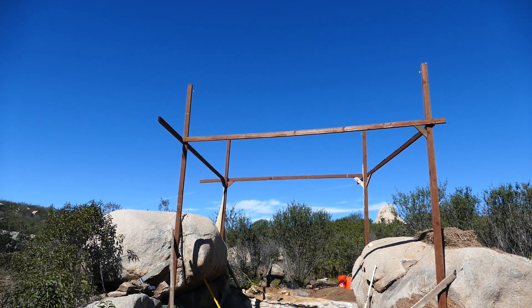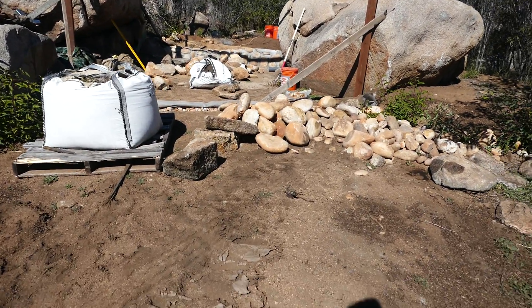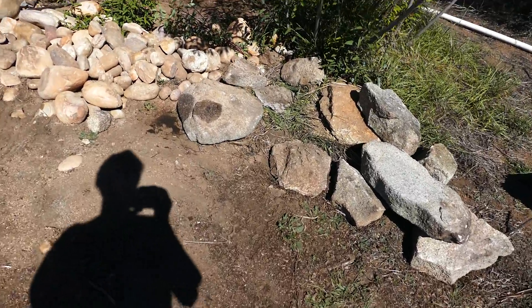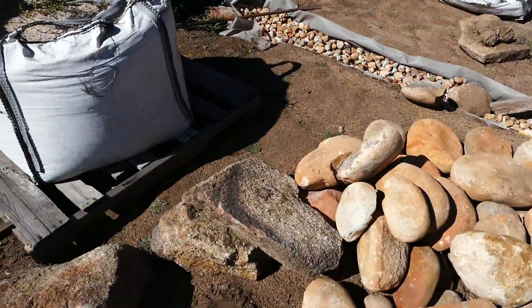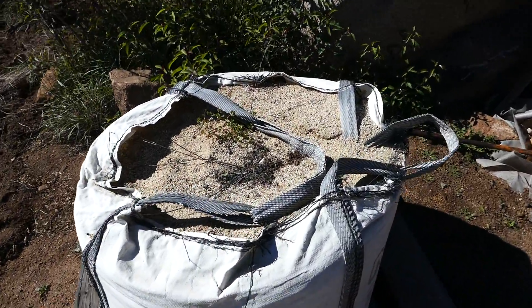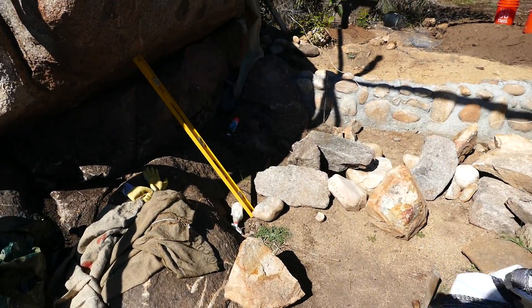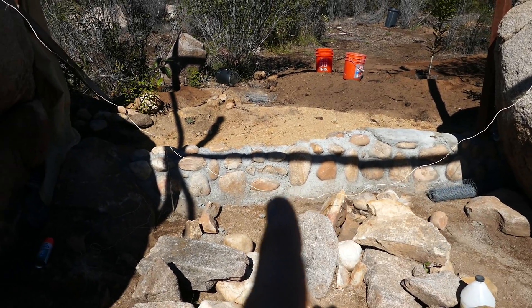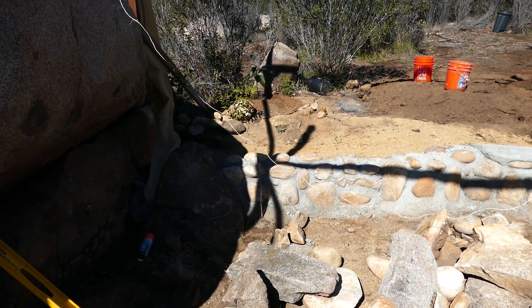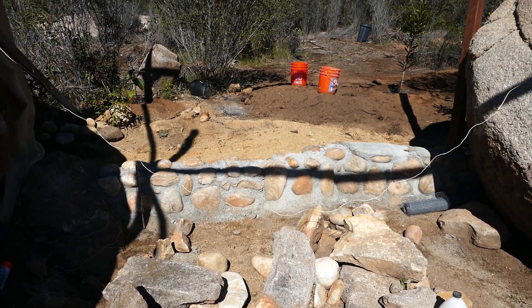The horizontal beams going this way will be taken down — they're just kind of supporting it for now. We've got lots of nice rocks here ready for making cement and cob walls, plus some sand for the cement. And now we do have this stem wall finished right here, which is going to provide basically the support — the bottom part — for the cob wall.